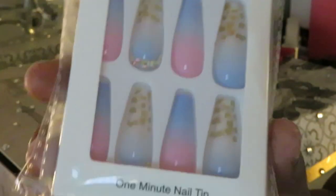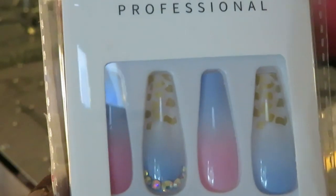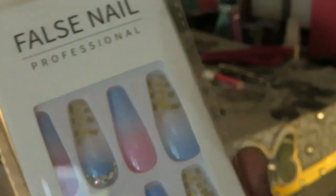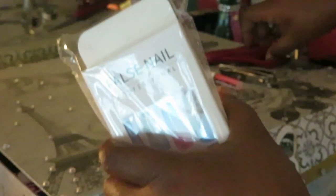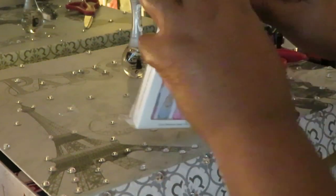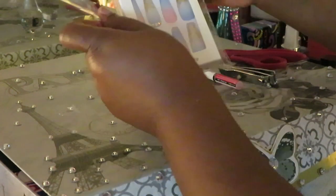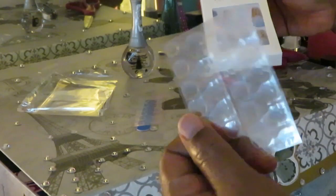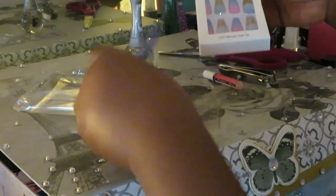So this is the nail set I'm doing today. I found these on Amazon — I will link them in the description box below if you want them. They are gorgeous! Let me take them out of the plastic casing so you guys can see them better because there's kind of a reflection.